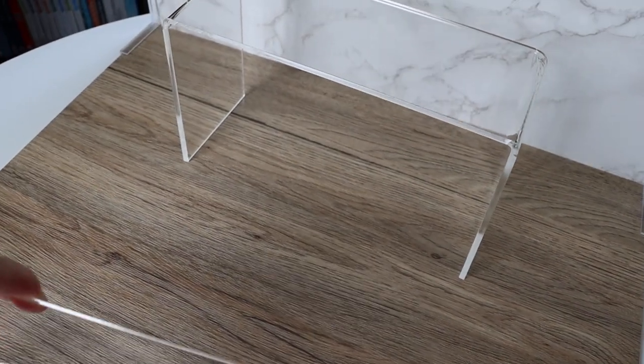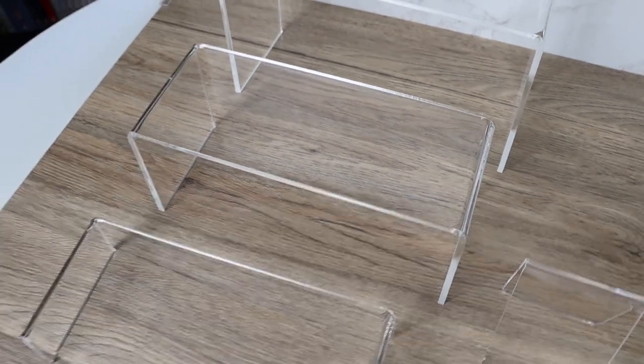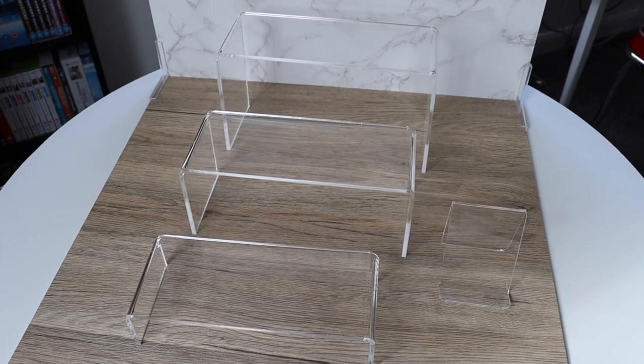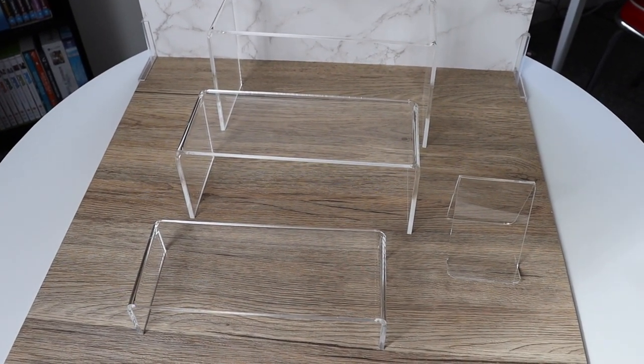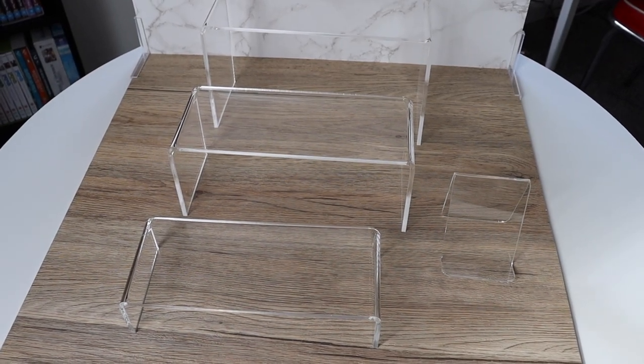I have these perspex stands in three different sizes. What I can do with these is make multi-layer photos - so if I have several figures, for example, I can set them on different levels and get them all in the same photo rather than trying to stand them up next to each other and not get them all in.